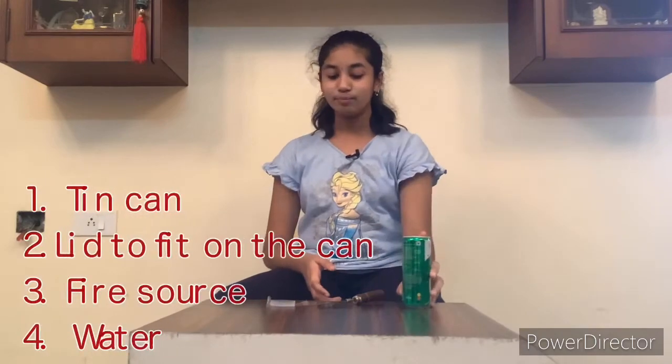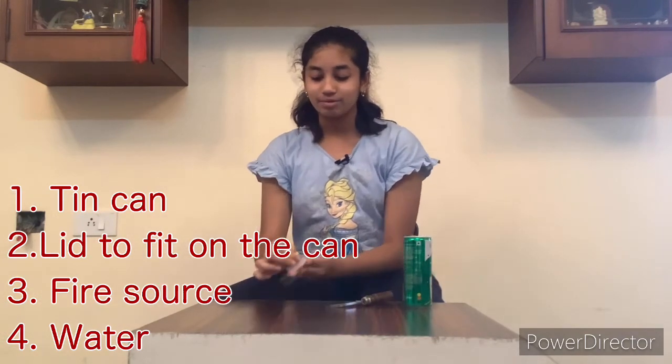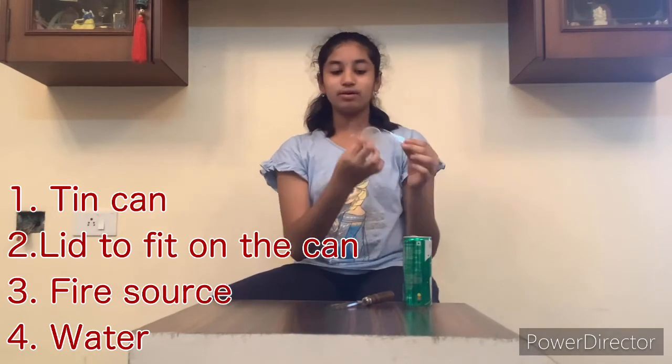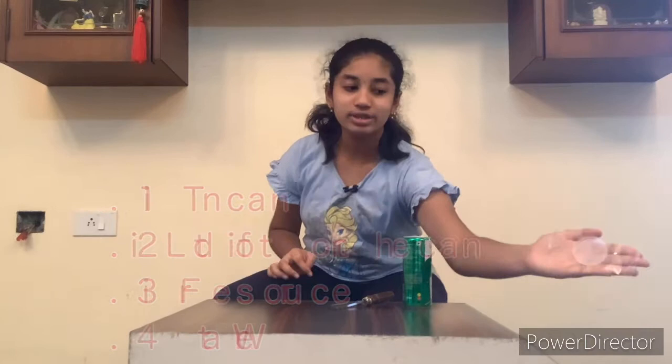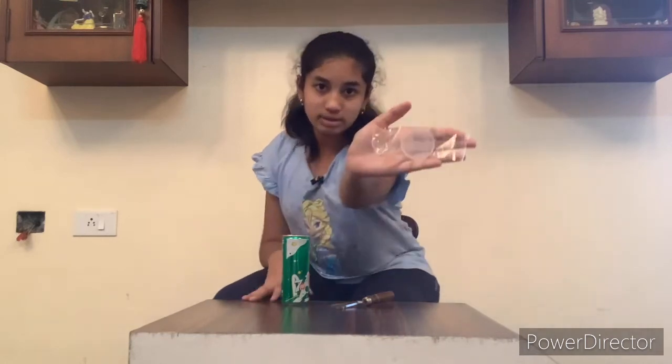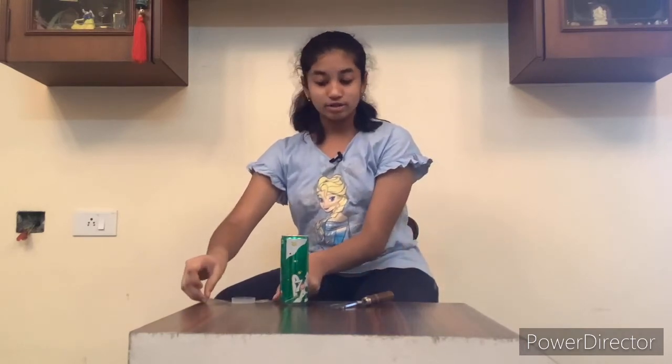For today's experiment we will require an empty washed tin can, something to hold the tin can when it is heated up, and a lid which can be fixed onto the tin can. My can didn't come with a lid, so I'm using a lid that kind of fits and securing it tightly with some cello tape. You will also need a heat source, water, and running water.